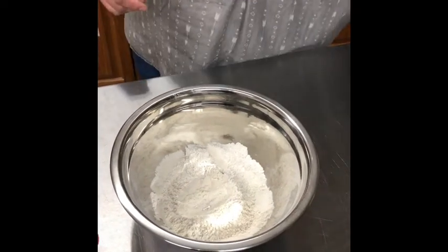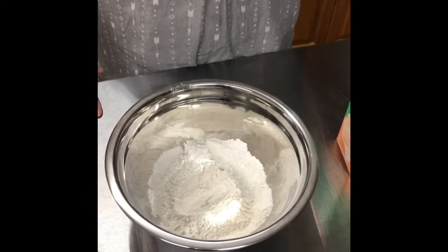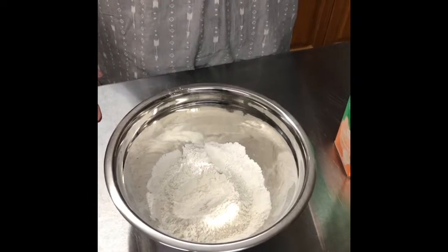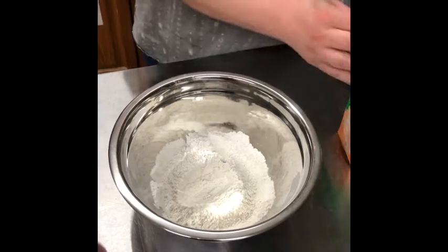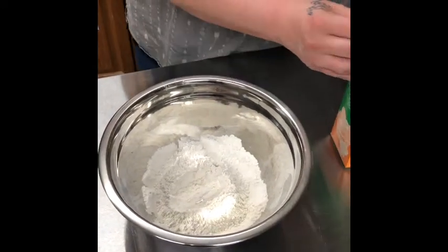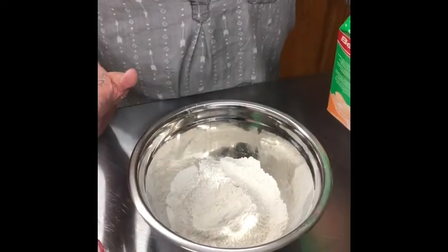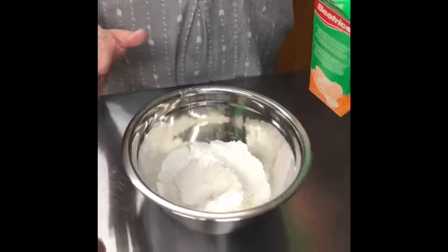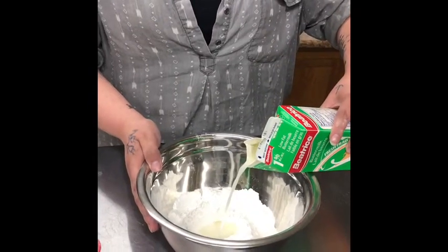So I'm using buttermilk. Buttermilk will make your scones a little bit softer, like bread should be. We're going to throw this in — I don't really measure anything, so I would say start with half a cup of liquid. We're just going to throw that in here.